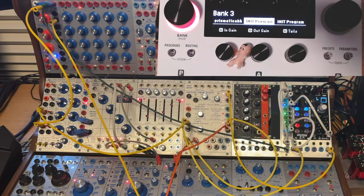Hello and welcome. My name is Oren and this is what I hope is the first video of a series showing off my love of the Eventide H90, used in conjunction with a modular synthesizer.